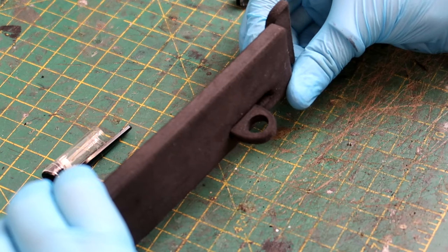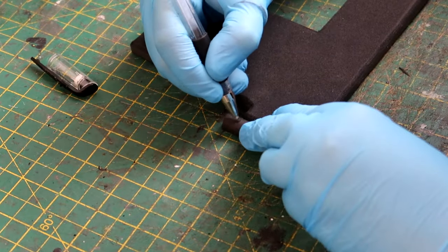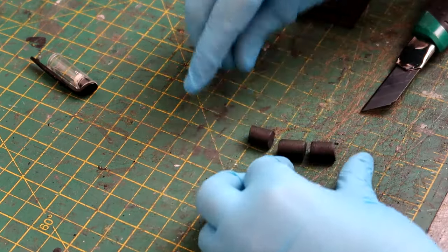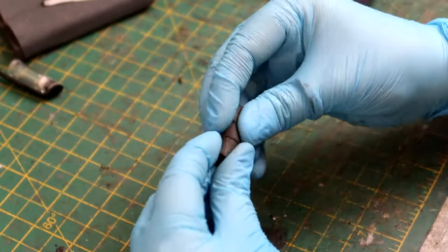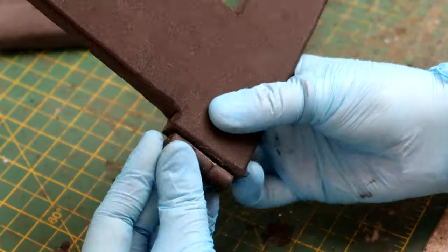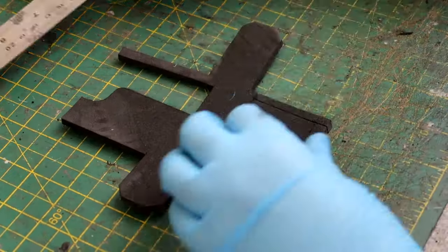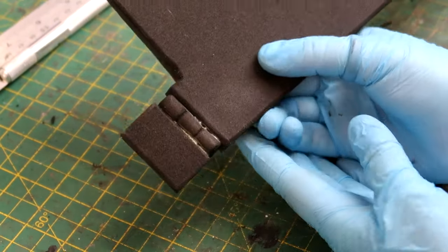Moving on to the other side of the back piece, there's a little section that looks like a hinge. To make this, I took a piece of thin foam dowel, cut it into three sections, and when these pieces get stuck back together it makes a really cool-looking fake hinge. This then gets stuck onto the edge nearest the large rectangle. Then taking this part of the template, a little square section gets stuck on to the hinge.